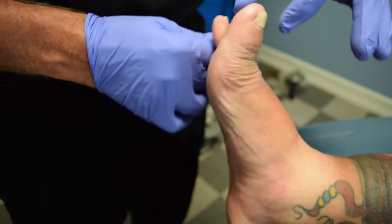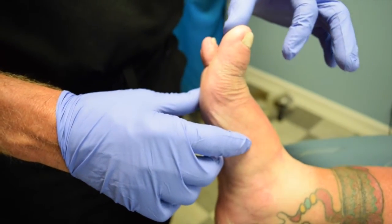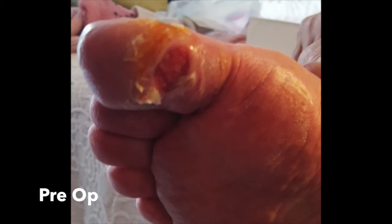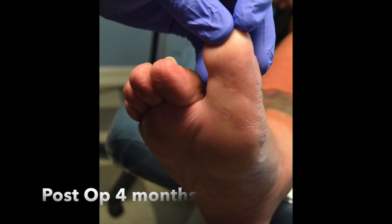Now she gets appropriate dorsiflexion with the toe and the pressure is off, so the ulcer should dissolve. We were able to use the Aiken Osteotomy, slightly modified, to not only wedge the bone so that it takes the toe up and takes pressure off the plantar aspect.